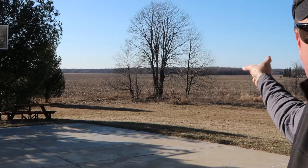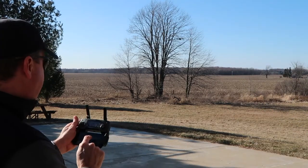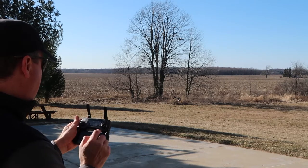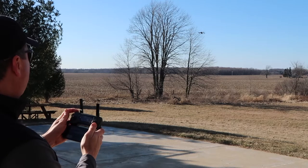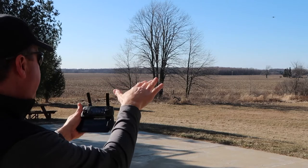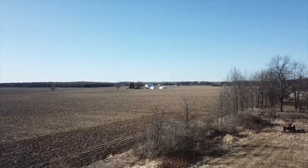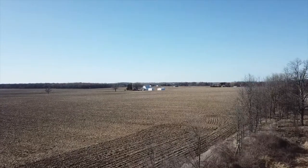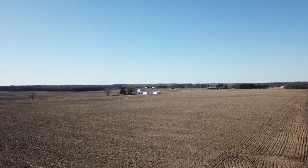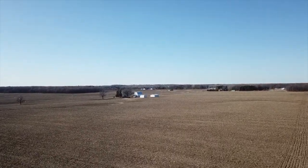We'll go towards that barn over there, I'll show you how it works. We'll go 22 miles an hour. Now I'm recording, so as you can see it's going out and up — it'll just keep going. This should be a pretty cool shot. If I want to speed it up or slow it down in my editing process, I can do that. Having it nice and steady going up and out is awesome.